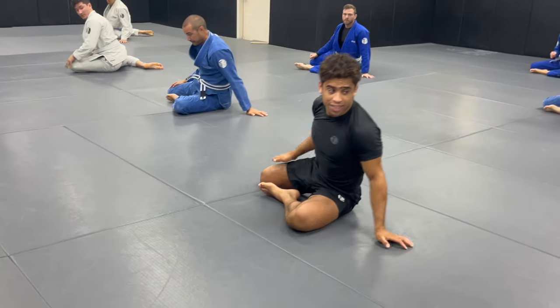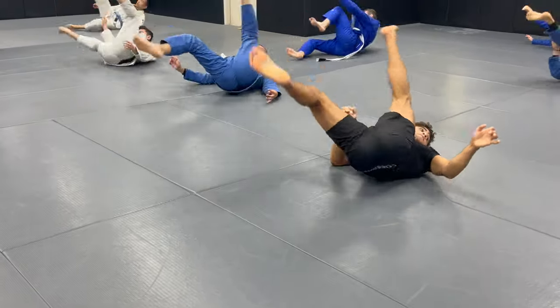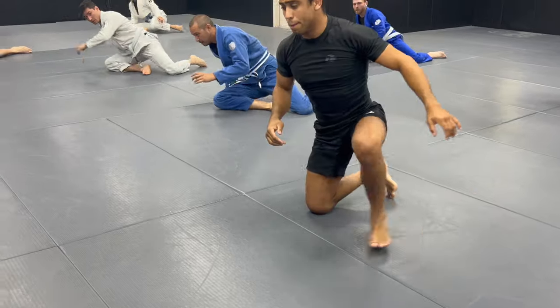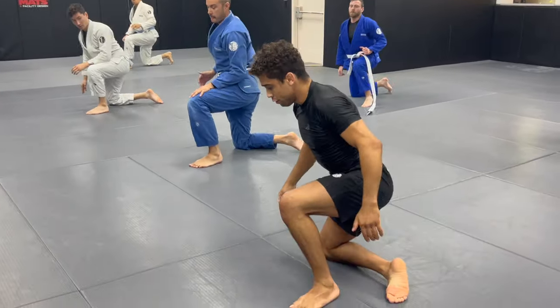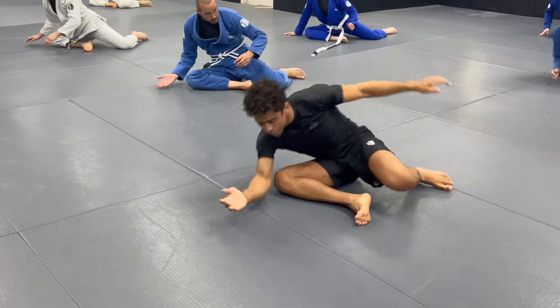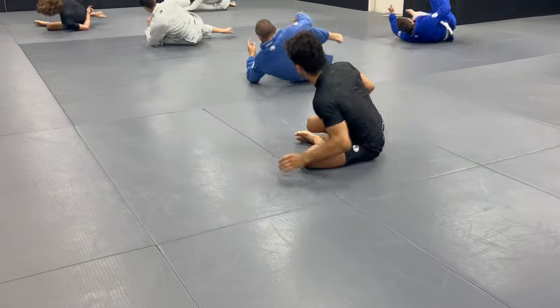Very good. Break dance. Left leg we step up. Kick the right. Drop the knee. Fold it. Post the hand. And then we roll. And it is. Eight.